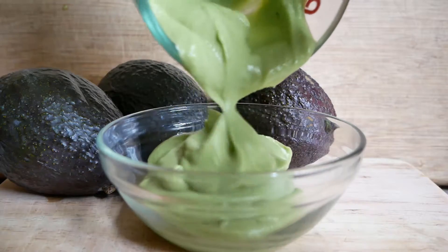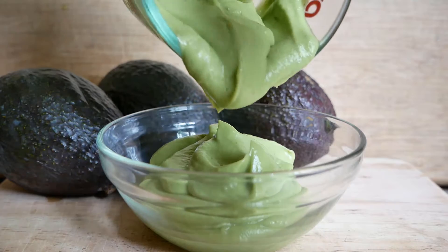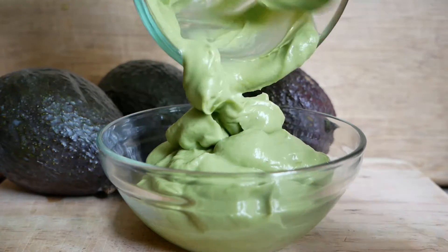Normally mayo has a cup of oil plus eggs and everything else, so you're saving all that fat and getting it with healthy fats from the avocado and protein if you use the tofu. These are great.